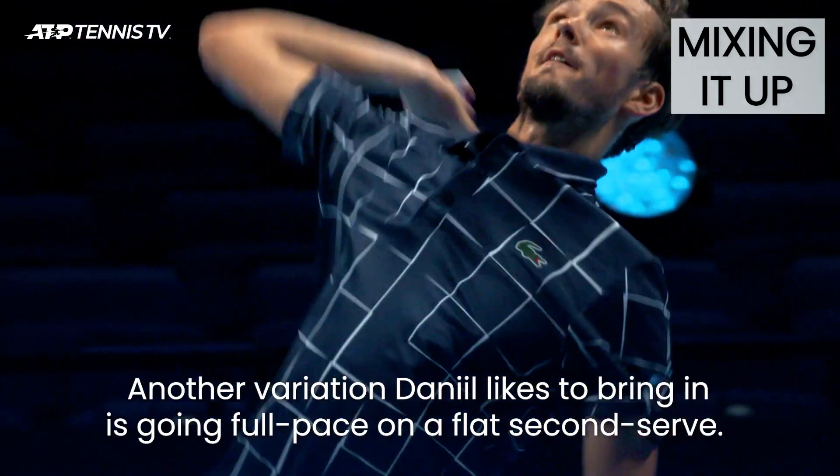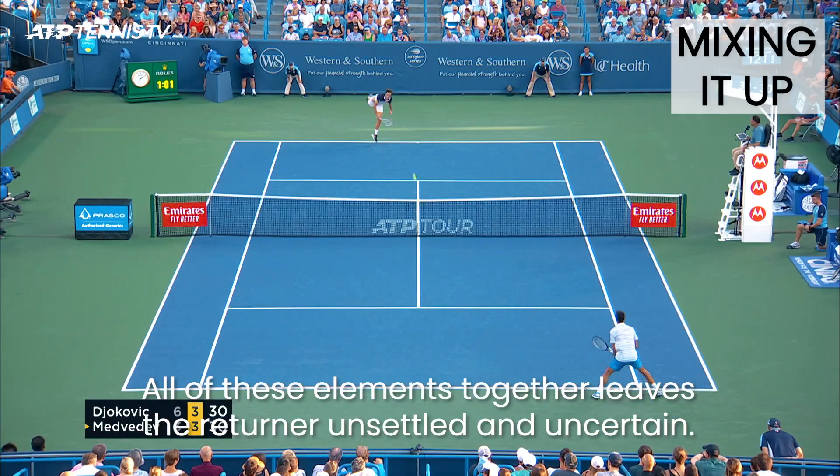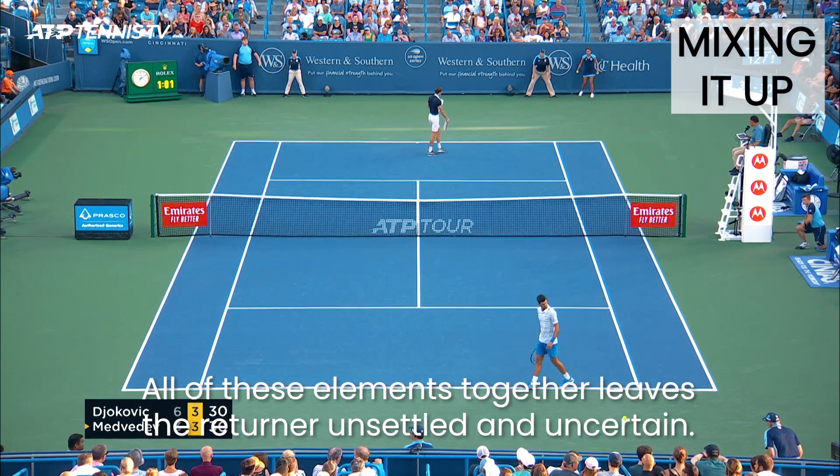Another variation Daniil likes to bring in is going full pace on a flat second serve. All of these elements together leave returners unsettled and uncertain.